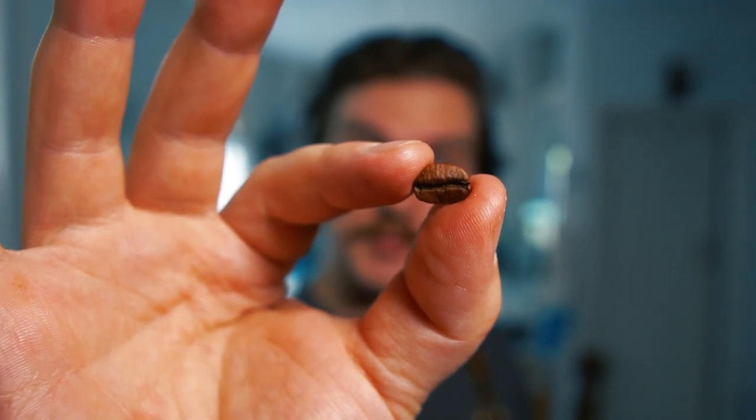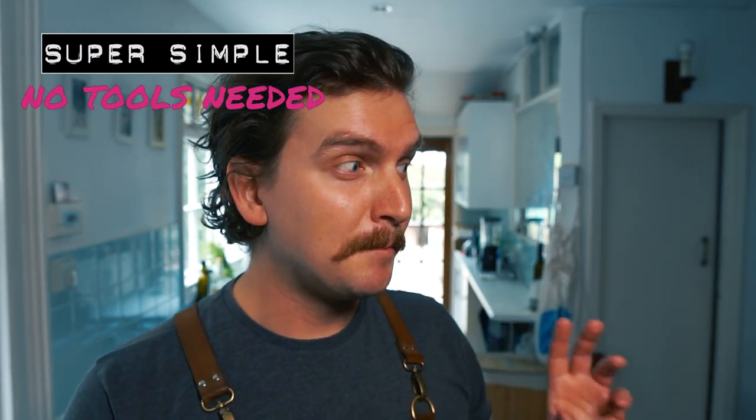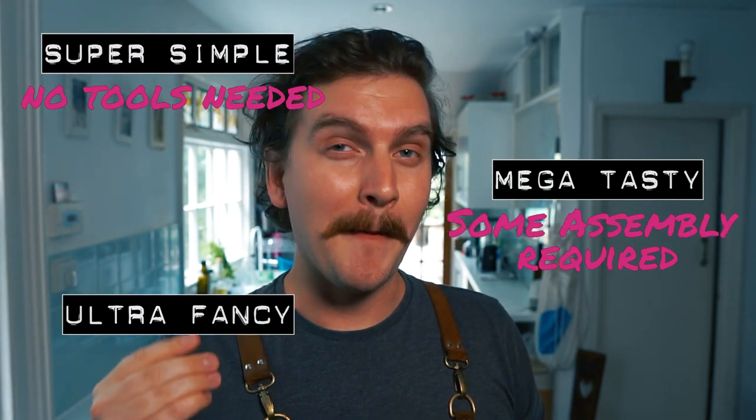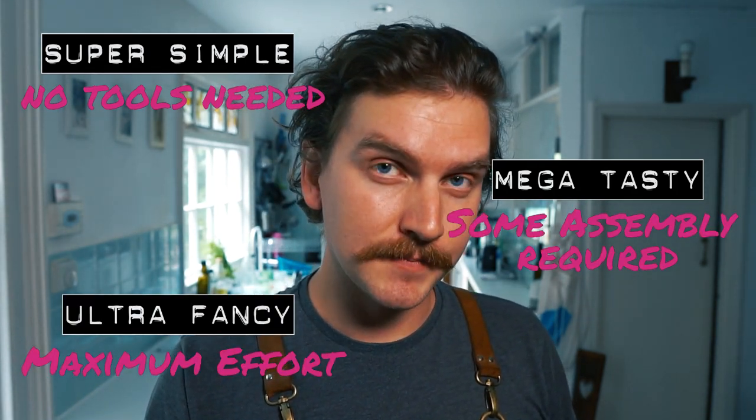We can actually hack these little beans and make them taste like pretty much anything. There's no reason why coffee cocktails should be one-dimensional. As always I break my drinks down into three sections: super simple, which means no special tools are required; mega tasty, which means you might have to make something for it; and ultra fancy, where maximum effort is required. With that said, we should probably make some drinks — but first we need to do some prep.